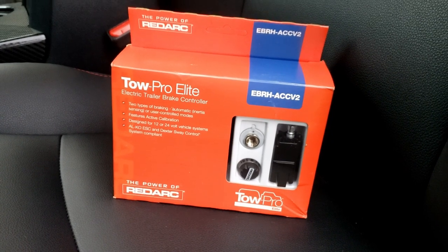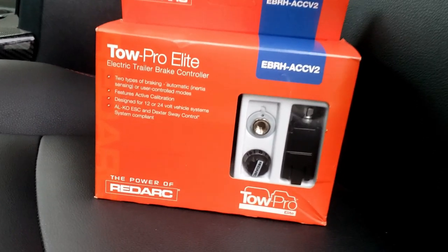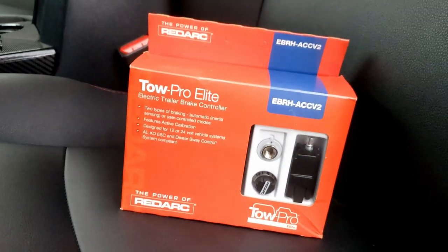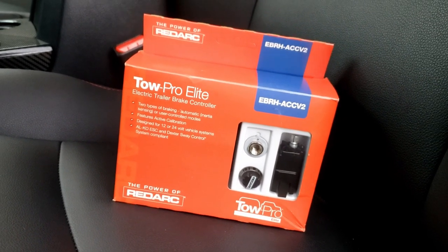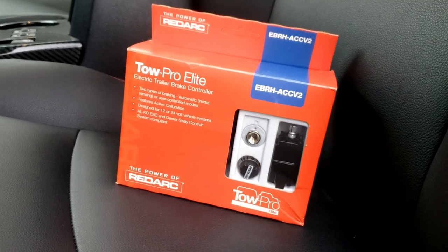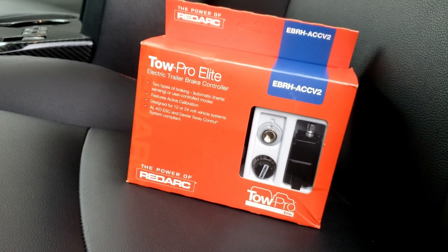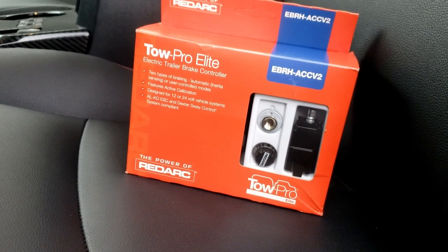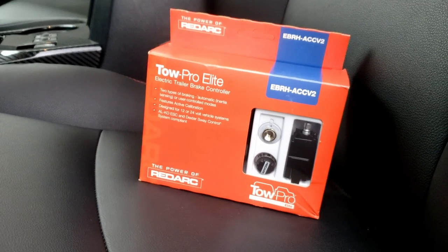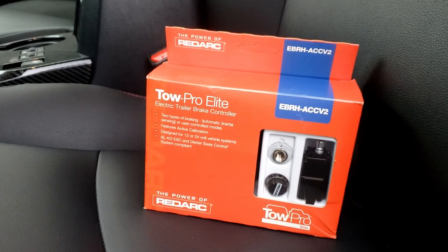RedArc. This is version two of this controller — it has a small knob for controlling. You can see it here; version three has a slightly different shaped knob and it's red. Version three is out in Australia, which is where RedArc is from. They do make a simpler one that does only time-based brake controlling, but this one does both. It is proportional — it senses how hard the tow vehicle is slowing and applies the trailer brakes accordingly. You can also with just a few presses of the knob switch it to time delay, which is the way to go for off-roading with a trailer.